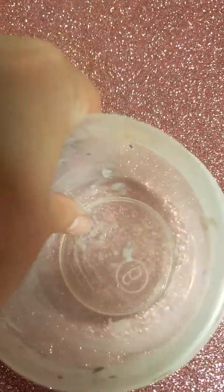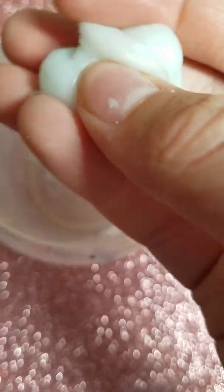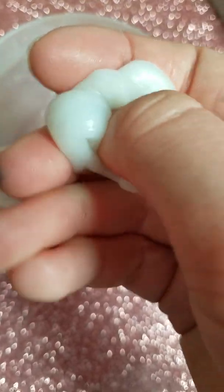So the first thing you'll need is a bowl. I already made some slime in it, so you'll just need a bowl. I know it works because you can see this is the slime it made — it'll be bigger because I was testing it out.